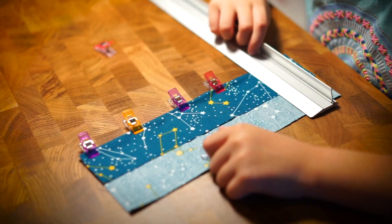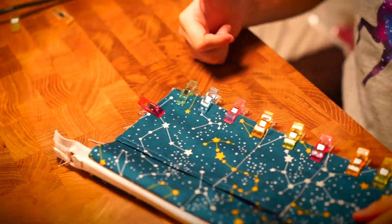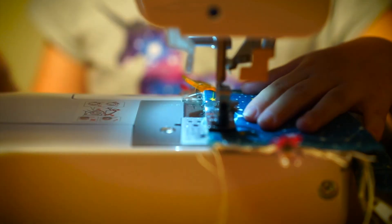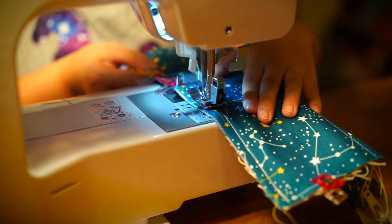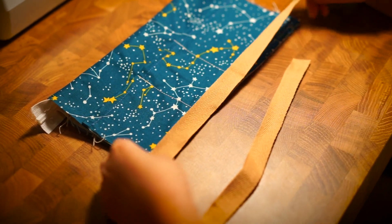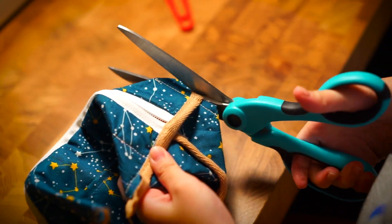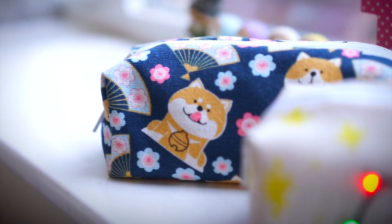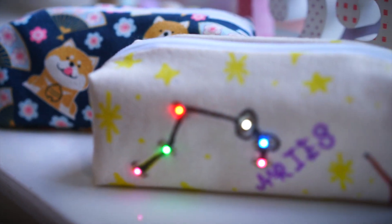To make sure the battery holder was protected from the stuff inside the case, I added an extra layer of fabric to make a sort of pocket. After that, it was the same steps as before to finish up the rest of the case. To make things extra tidy, I added seam binding to keep things from fraying too much. And that's it — my custom pencil case, in both a regular version and a light-up LED version.